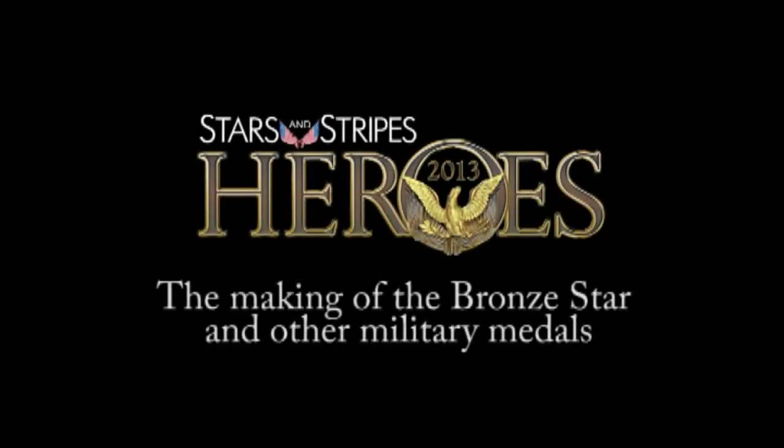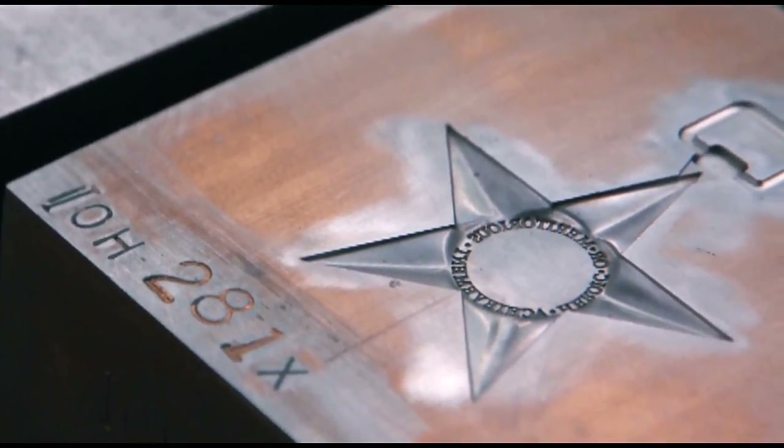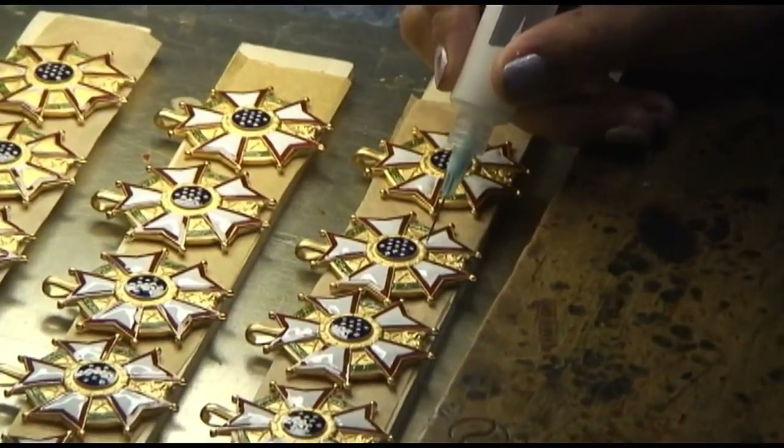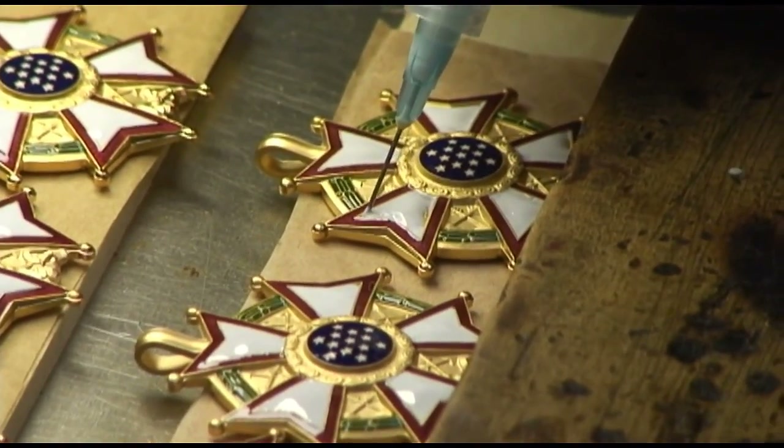Most people do not realize how much work goes into making these metals. We've had a lot of people tour the plant and they are really surprised at the difficulty in making these metals. Some of the metals are real quick and some will take hundreds of hours to produce. The Medal of Honor is one that takes a little bit longer.